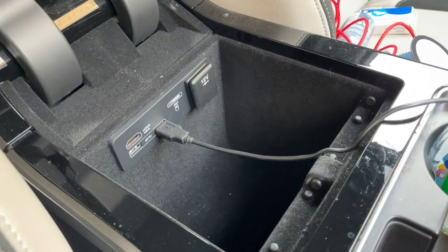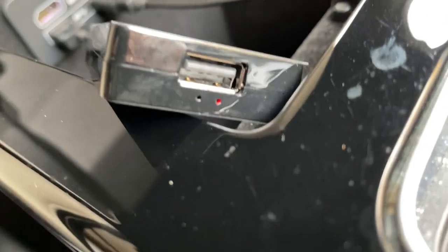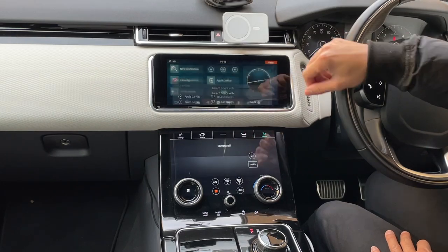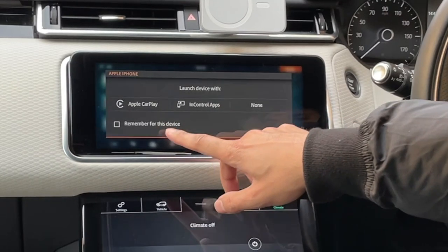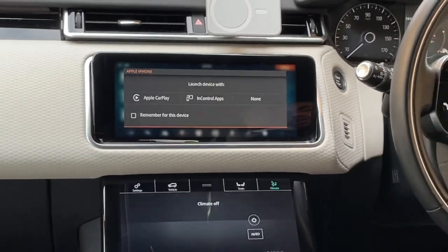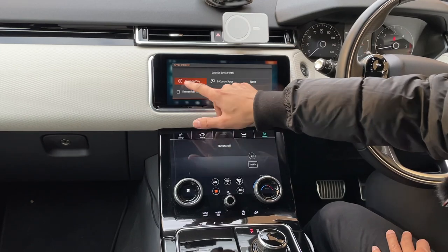Let me go ahead and put this into the USB port of my car. You can see it will flash red, and once it's picked up the USB port it will automatically pop up with the option to display. I'm going to select Apple CarPlay. If you make sure you hit 'remember for this device,' this will always come up every time you plug the USB adapter in. If you're planning to leave it in there, that's absolutely fine — just select Apple CarPlay.